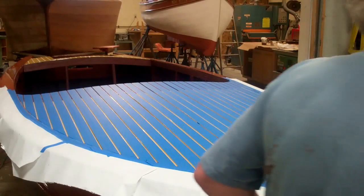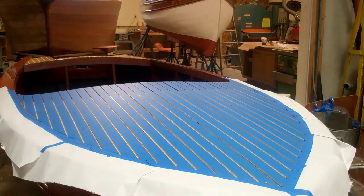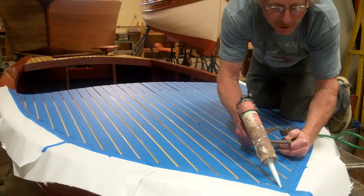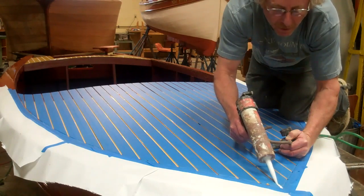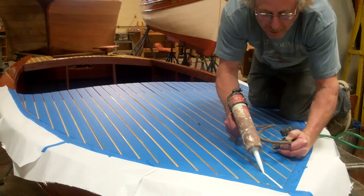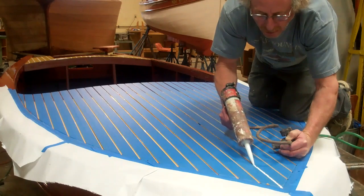Put some of the Sikaflex in and then tool it back off. It's a process because you have to make sure that the complete groove is full in order to have enough to tool off. Because if you don't fill it, when you go to tool it off, you end up with voids in the Sikaflex. So you put in plenty and then you waste a little bit.